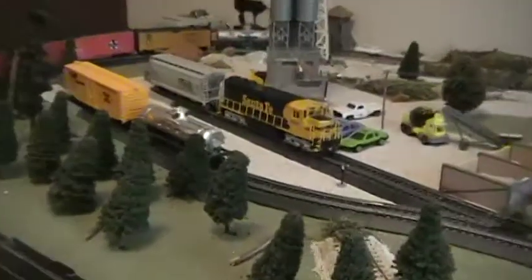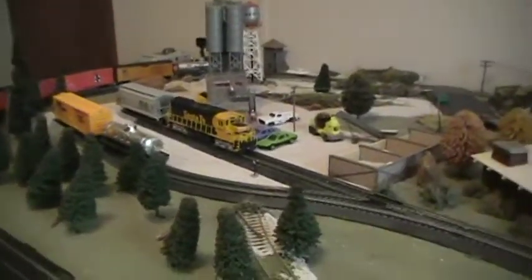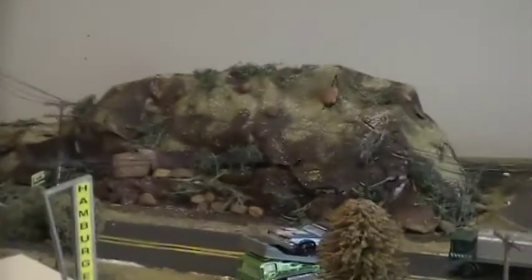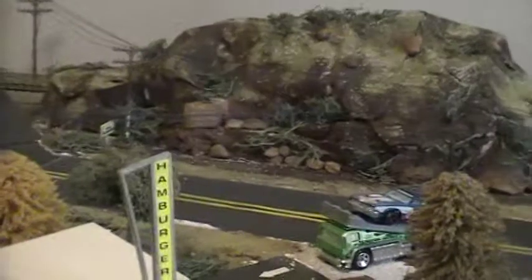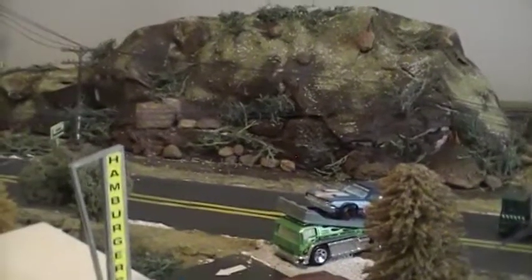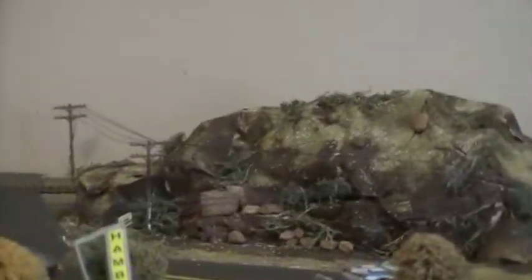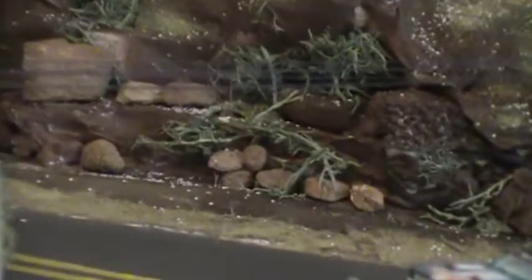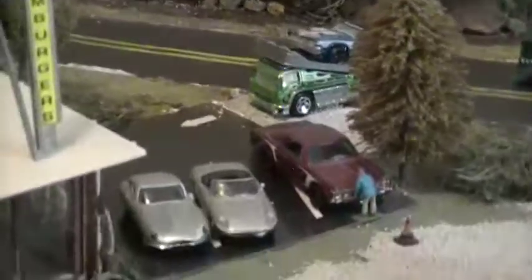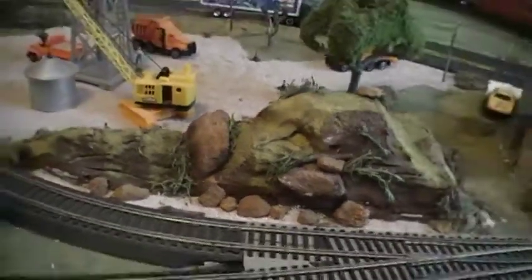I would like to run maybe an SD40-2 or something someday. The mountains are made out of foam blocks stacked together, with patching plaster around the bottom to make a rocky texture. I painted it with Rust-Oleum brown paint, then covered it while the paint was still wet with Woodland Scenics ground foam. I also buy something from the Dollar Tree called deer moss — it makes really good shrubs and bushes. You can see some around here and some more on this hill right here.